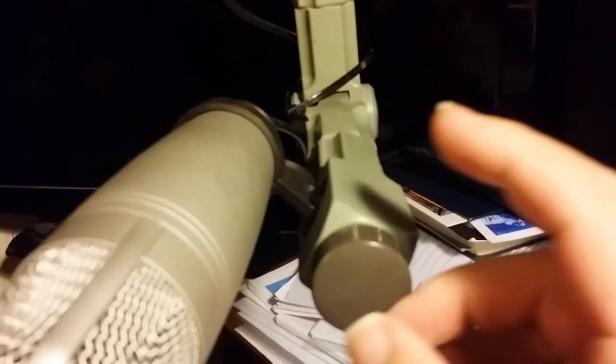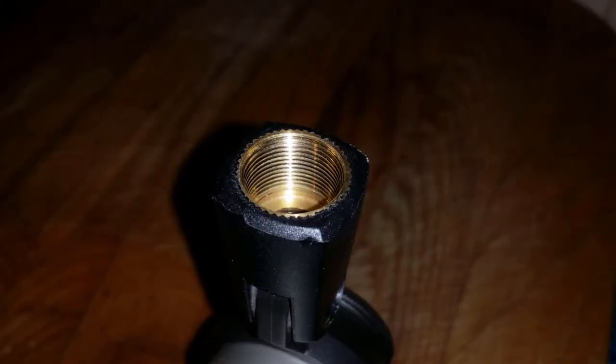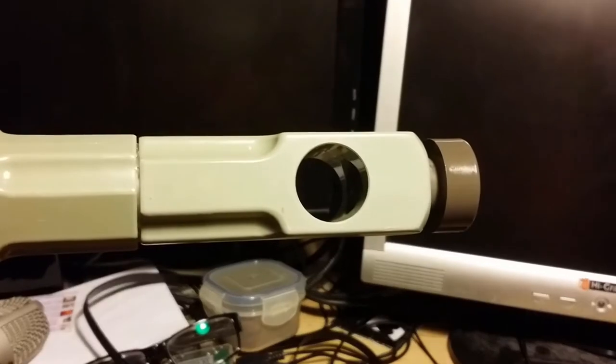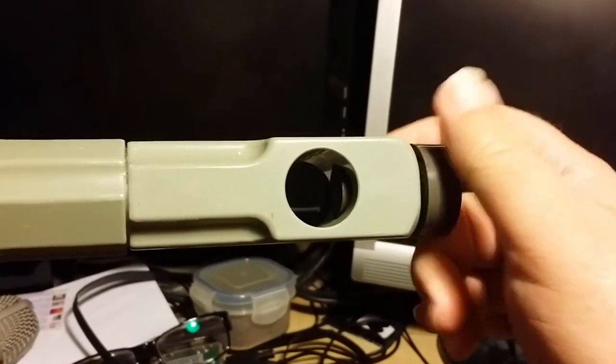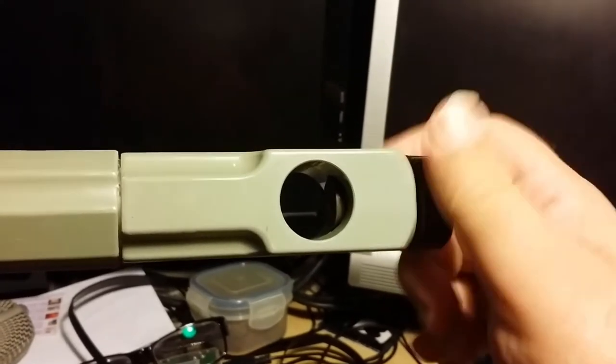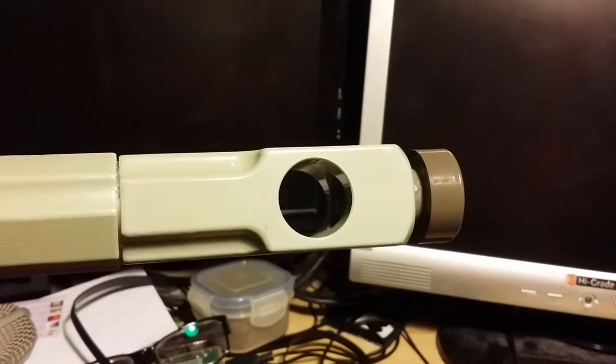Let's have a little look at how this is mounted. There's this joint here — this knob undoes and then the microphone can come out. So that's obviously got a standard microphone mount, and this is just a hole in the end, and then that bit does up. It would be really cool to come up with something that would work better.